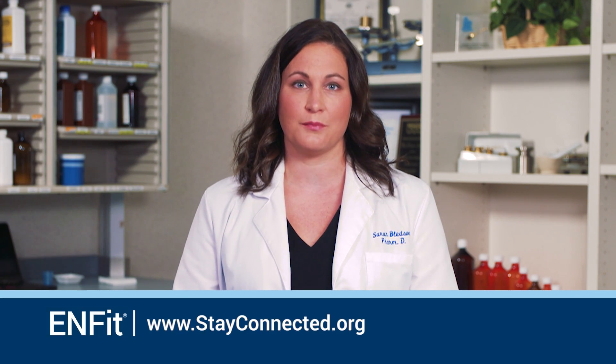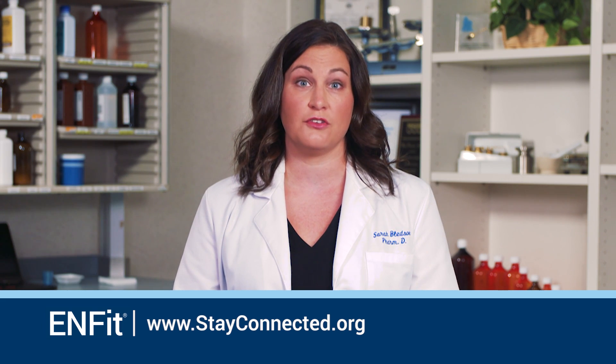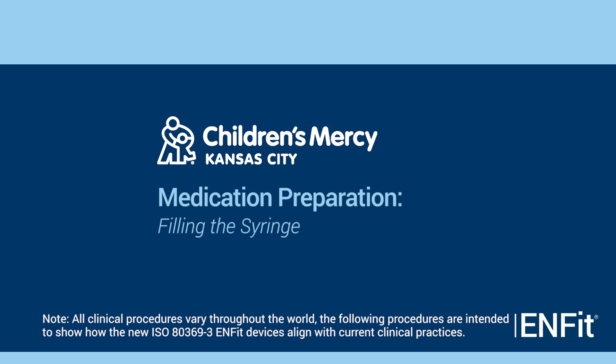For syringe performance information on the low dose tip and other currently available products, see GEDSA's NFIT low dose tip presentation. We will begin the medication preparation process by filling the syringe. This procedure will demonstrate filling an NFIT tip syringe from a medication bottle.